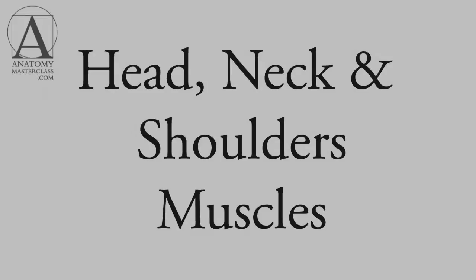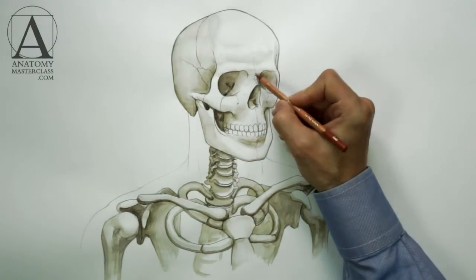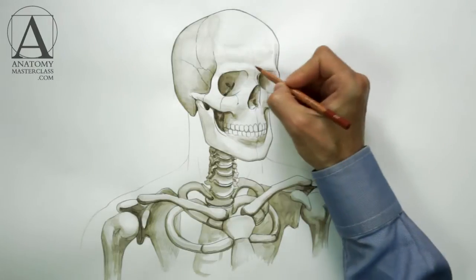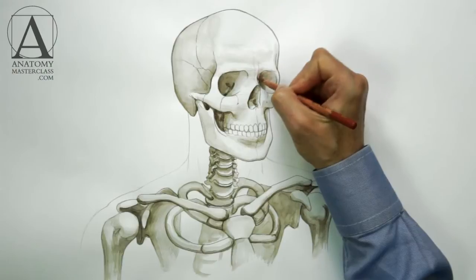Part 3: Head, Neck and Shoulders Muscles. In this video, you will discover the muscle anatomy of the human head, neck and shoulders. We will use the previous watercolor tinted sketch to overlay the head, neck and shoulder muscles. A red pencil will be used for that purpose. Not in any particular order, let us begin with the head muscles.